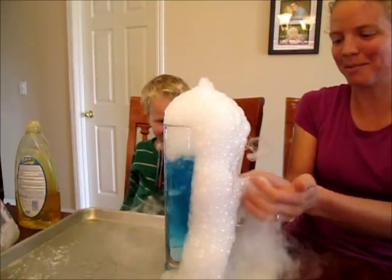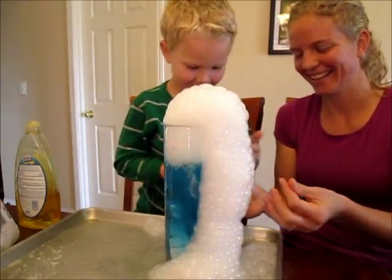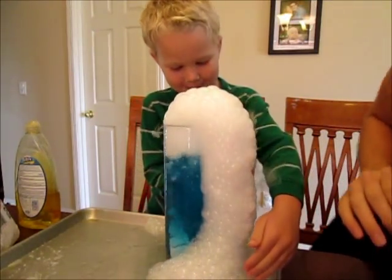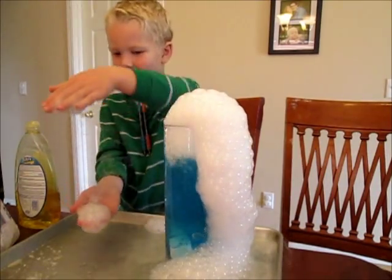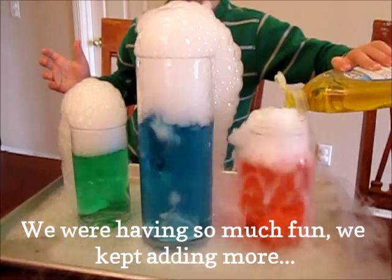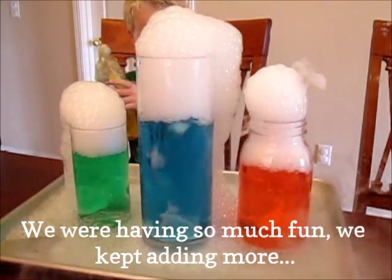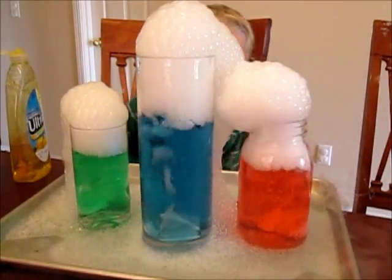Grab a bunch of them. Watch. Stop the bubbles — over there. There the bubbles are! Bye!